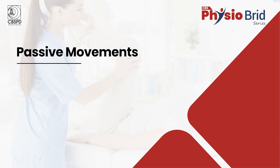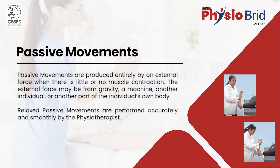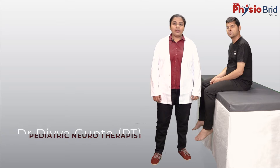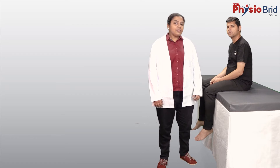Hello students, my name is Divya Gupta and I am a paediatric neurophysiotherapist. We have with us Mr. Ajay Mandola.